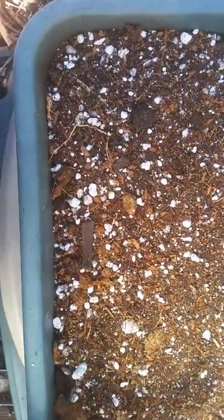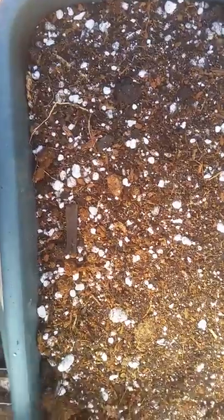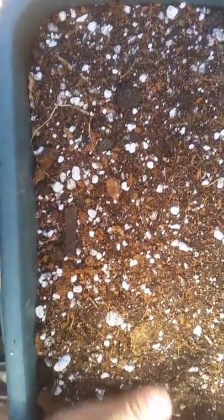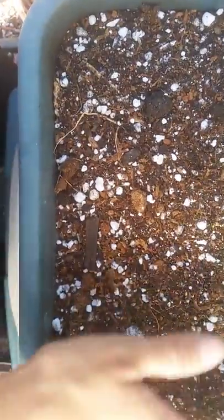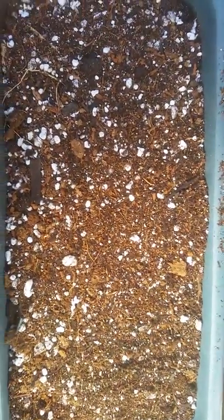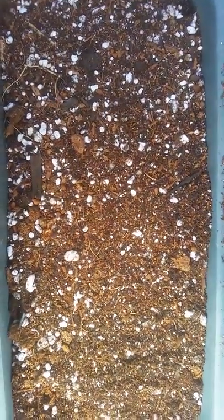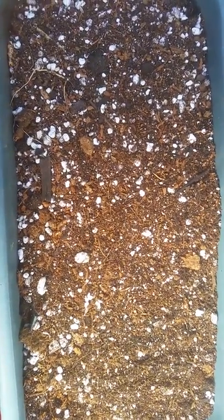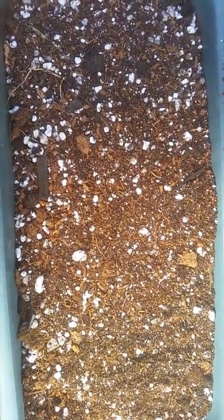These seeds are now covered. If you look, they're not really covered too much — just about one-fourth inch of the soil mixture on top of them. And that's it for the clove seeds for today. Thank you for watching, everybody. Feel free to subscribe and like my videos. Bye.